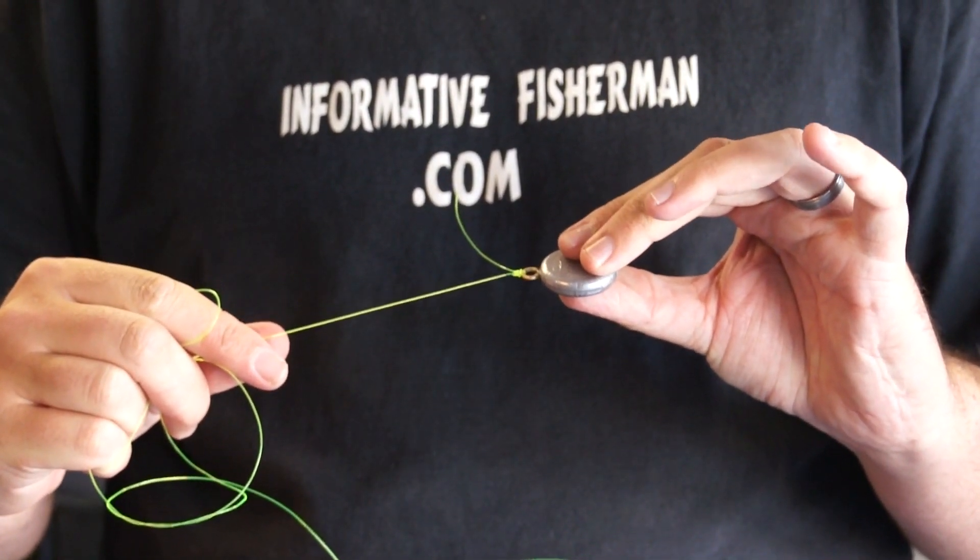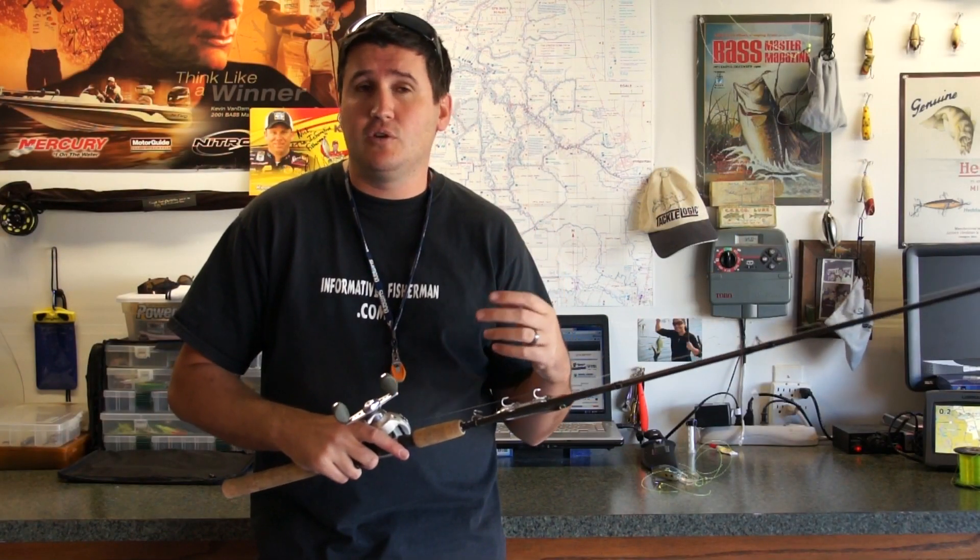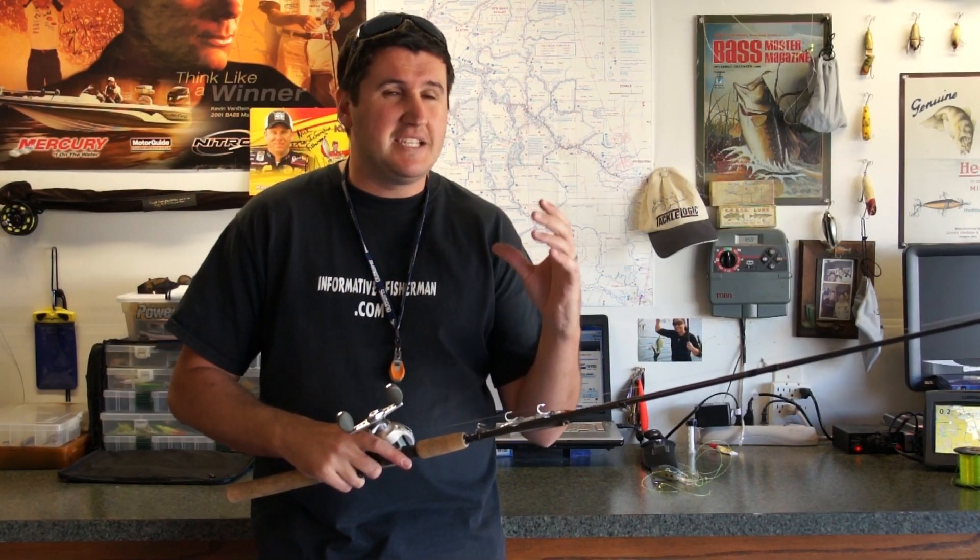So if you're a hardcore bass angler or just getting into it, it's best to learn those three knots. You can swap them out if you prefer one over another, but make sure you have those three variations: a good loop knot, a strong solid knot for your jigs, and a good knot that works with fluorocarbon. Knowing which one to use for each lure and situation will make you as fail-proof and successful as possible on the water. I'm Nick the Informative Fisherman — see you next time.